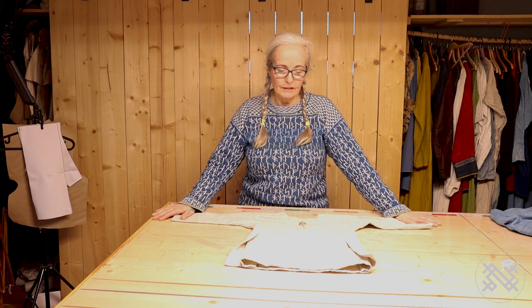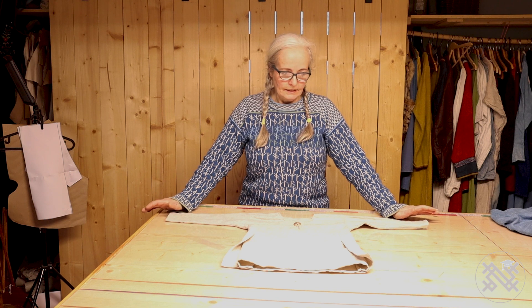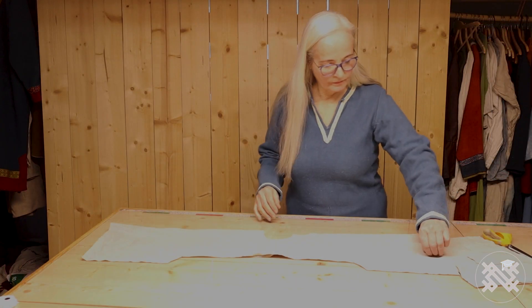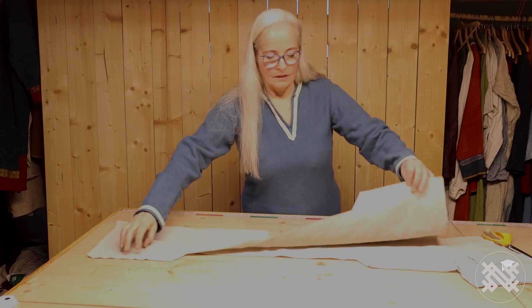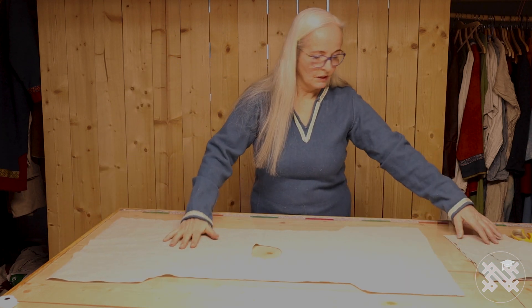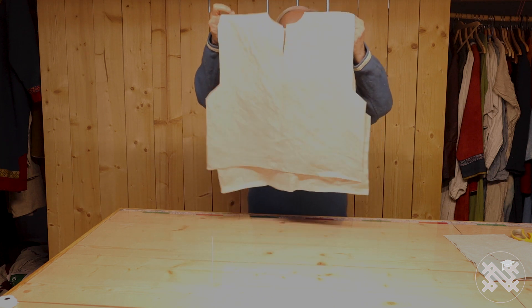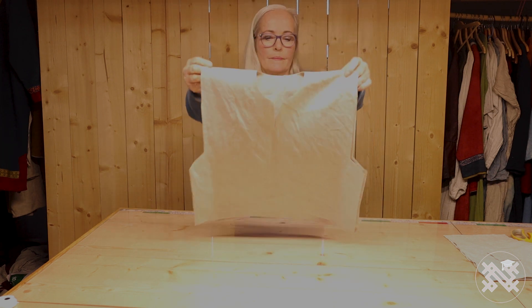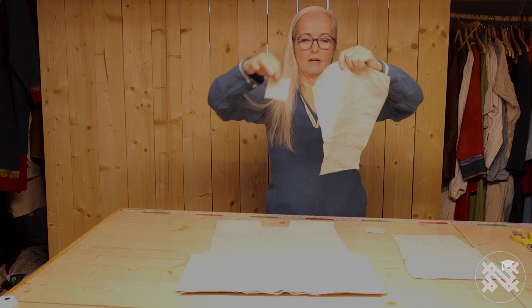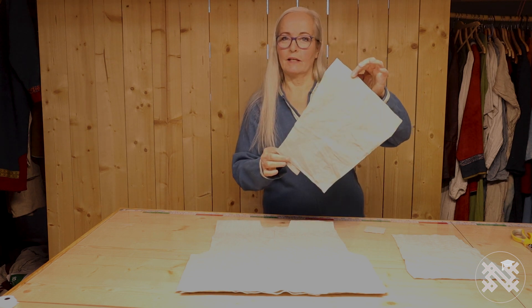The pattern sheets are without seam allowance, so the first thing you do is find the right size and cut it out with 1cm seam allowance, and then you start sewing it. Now I have cut out pieces from the pattern sheet — this is the body, and of course the sleeve, and sleeve underneath. It's quite nice, this little Viking size.